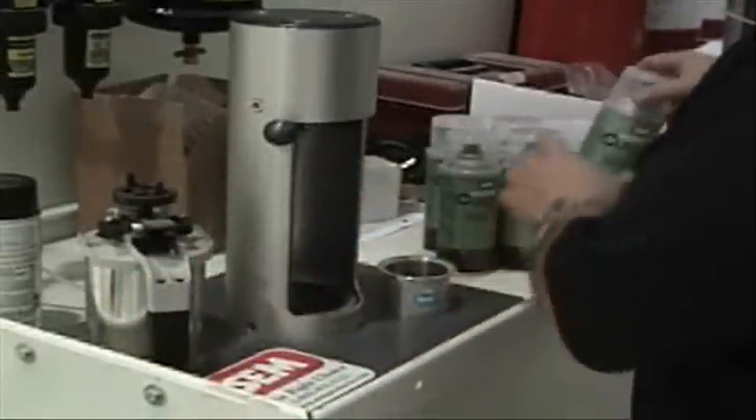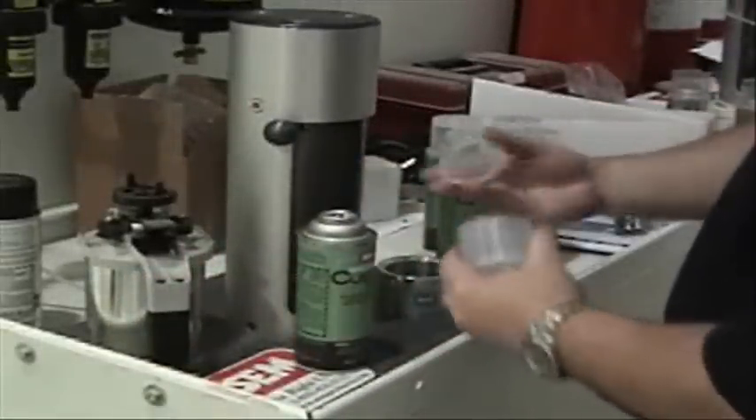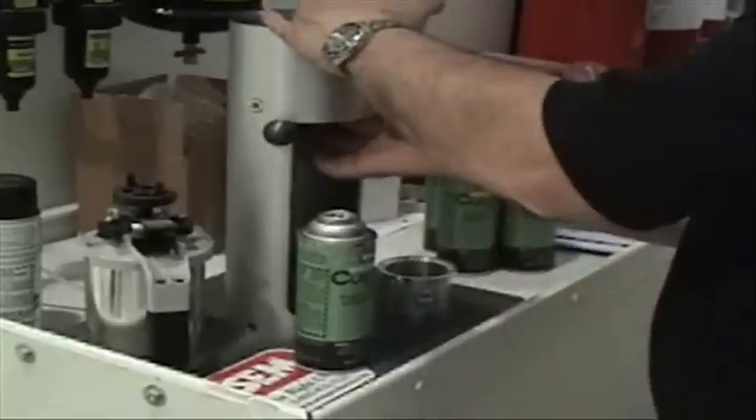Once the operator is comfortable with the machine, it is very simple to fill many cans of the same color or individual cans of individual colors.